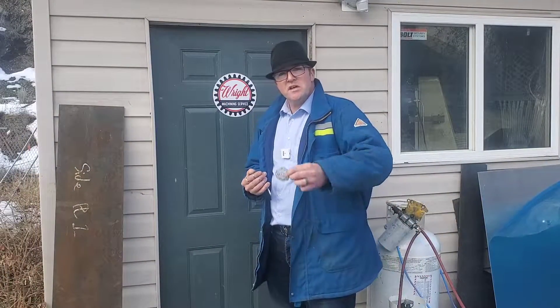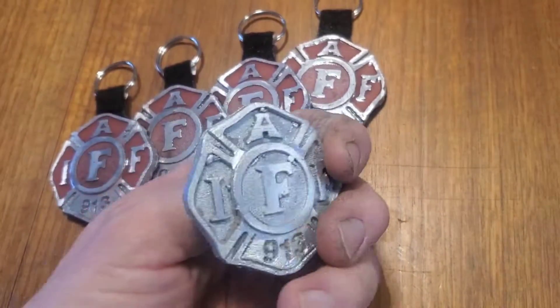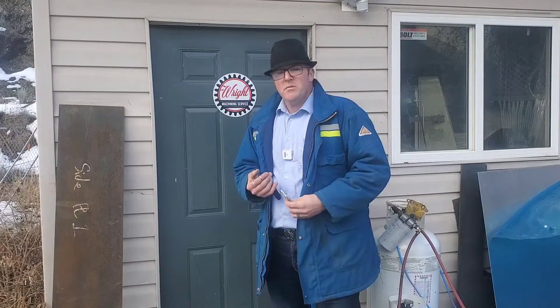Eventually, we're going to take this process and make these belt buckles. Although this is just out of aluminum, later on they're going to be made out of bronze.